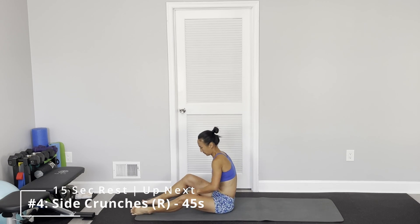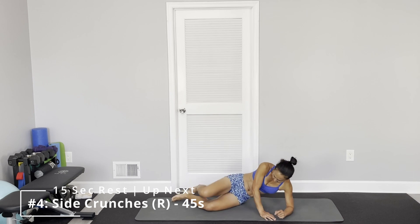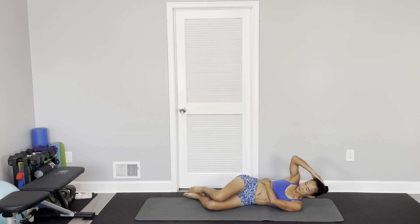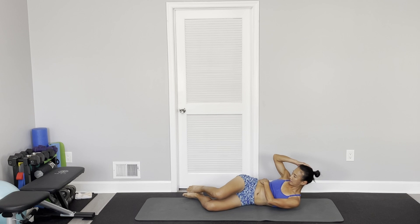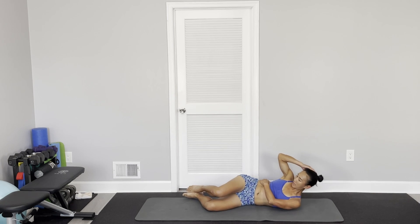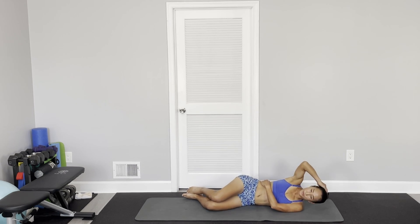Next one: side crunch. Bend your knees, lower your hand and power your waist, other hand just touch your head, and then look diagonal back and pause. Try not to use your hand — pull from your abs.